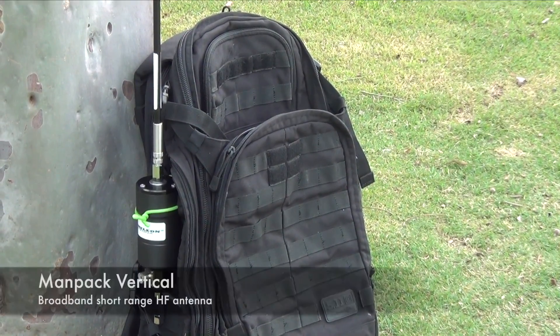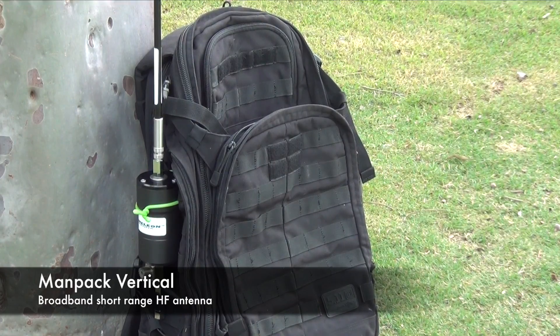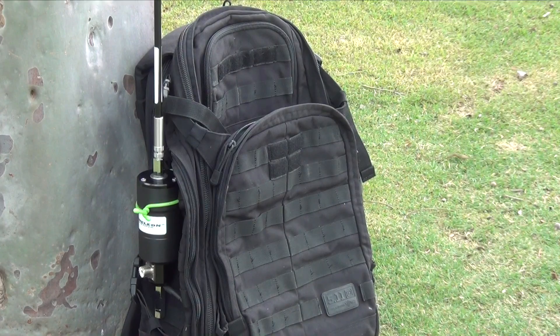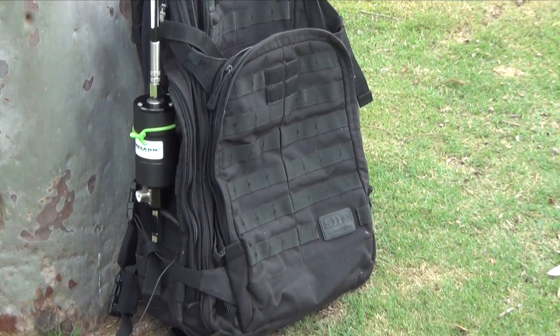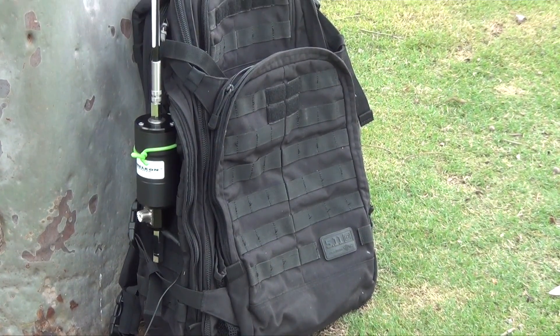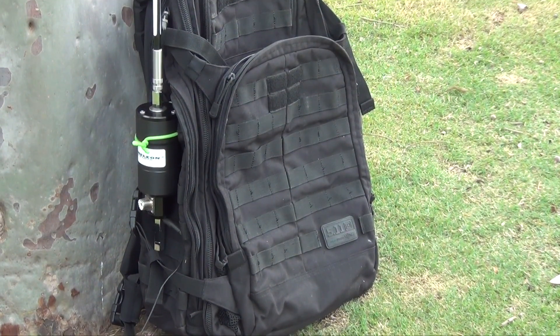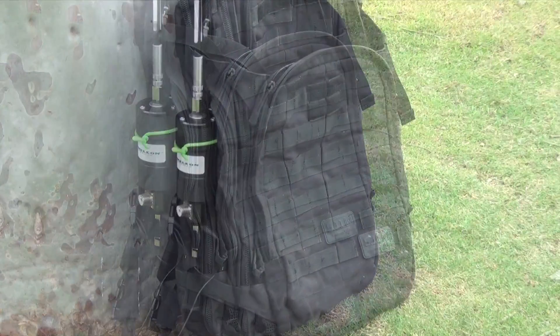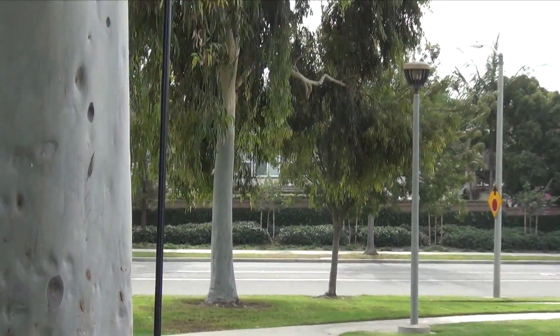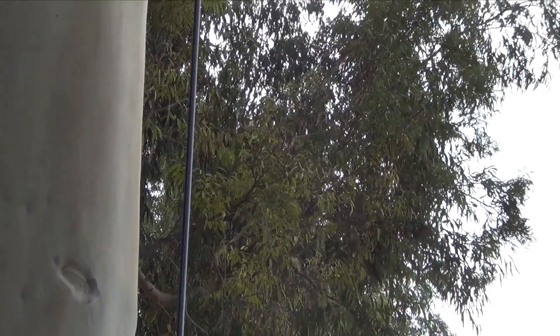Here we have the MANPACK vertical. This is a broadband short range HF VHF low antenna. If you're doing this, an antenna tuner or coupler is required for most of the frequencies. I do have a counterpoise hooked up to it. With a lot of the newer tactical bags out there like the 5.11 and Maxpedition, they have so many different straps and loops that it's really easy to mount either the hybrid mini or micro onto it.